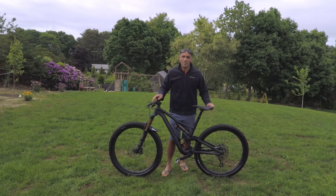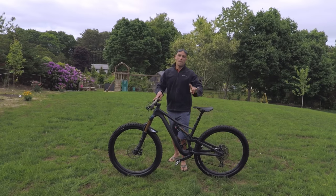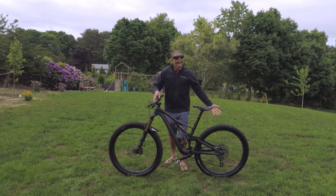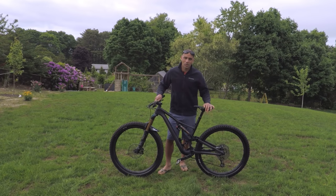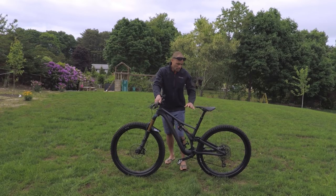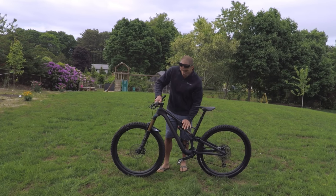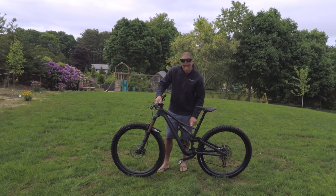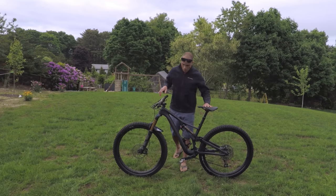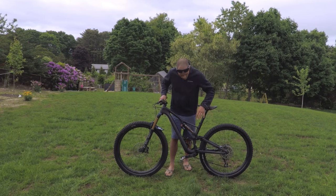Welcome back, James with JC Trails here, and it is new bike day! Here we are with the 2019 Specialized Stumpjumper 29 S-Works, full carbon frame. I went with the raw carbon look with the storm gray accents — it's like a light blue color. Looks really sharp, kind of murdered-out looking with no graphics on the wheels, everything blacked out.